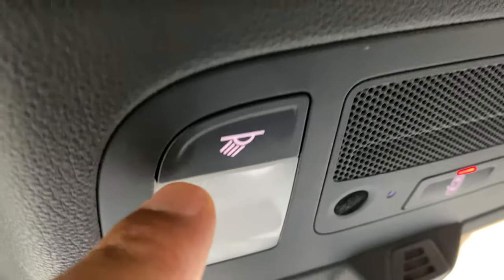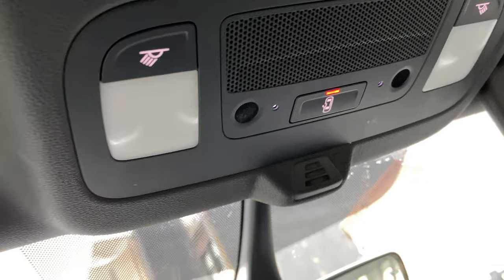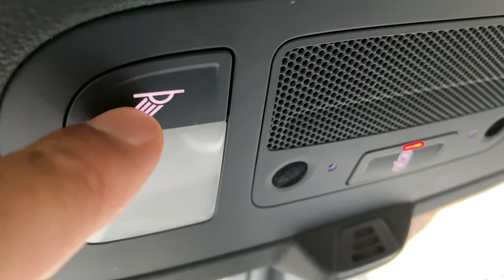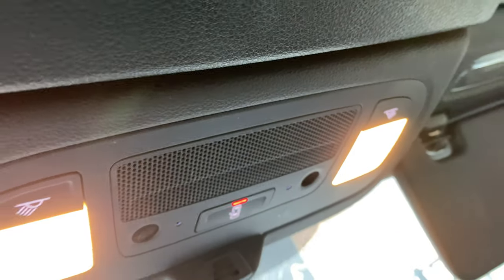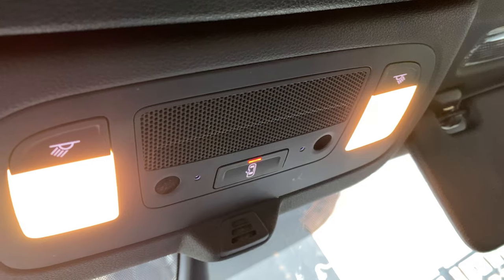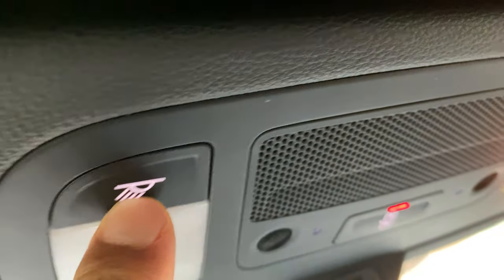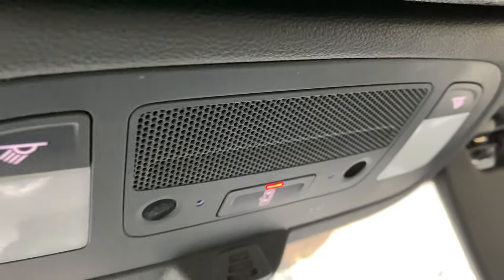I'm going to go over them with you. The first is the reading lights. You can be sitting here and wanting to read something. You simply press this and you turn on the reading lights just like that. You have the reading lights on and you're able to read. And then you can turn them off by simply pressing these buttons. Pretty cool.